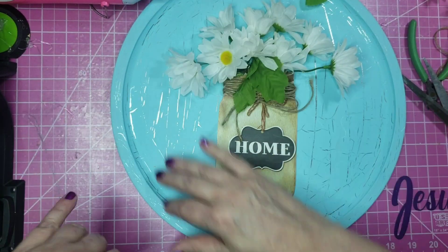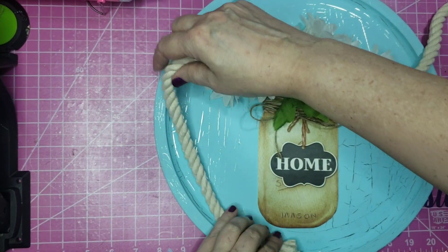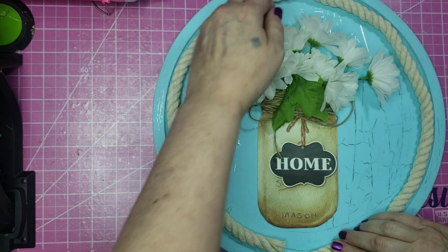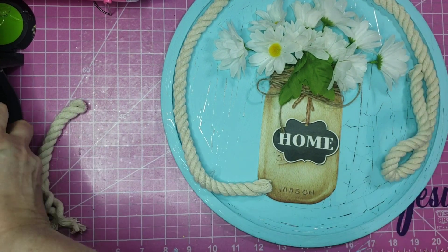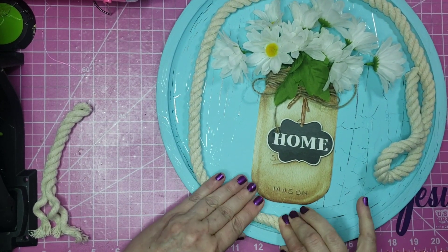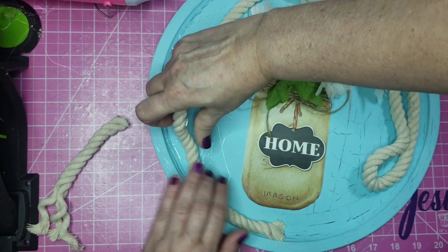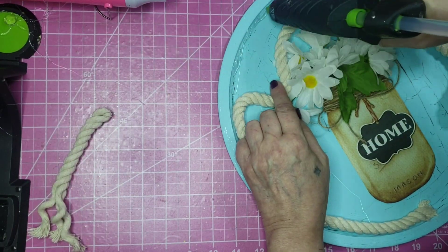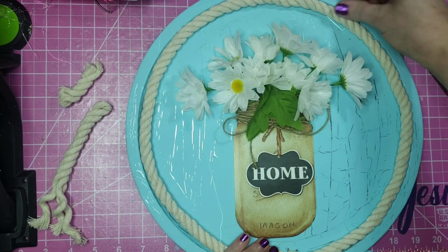I'm going to do a lot of fluffing and a lot of removing of the glue strings. Then I'm going to use some of this rope from Dollar Tree — just a remnant piece I had laying around. I'm going to glue it all the way around, right up against that lip of the pan, starting at the bottom. This rope frays like crazy. I'm just putting some glue around the pan, pushing that rope up against the glue, and doing that all the way around. Then I glue down that other end.